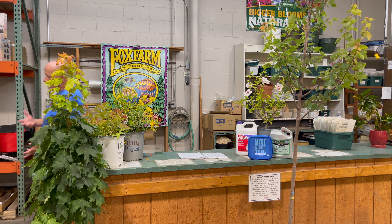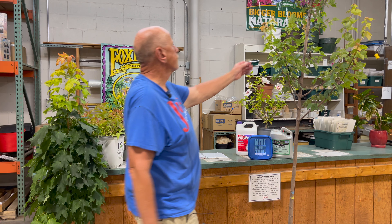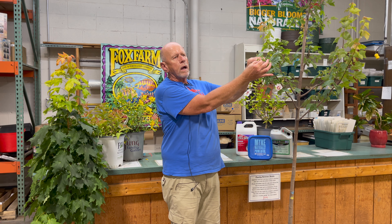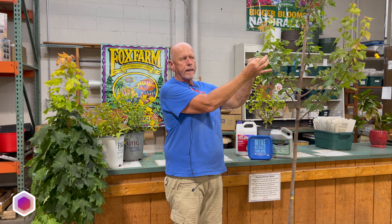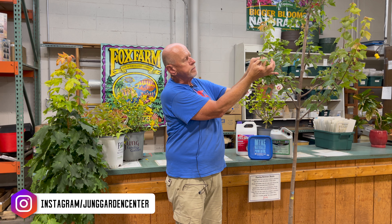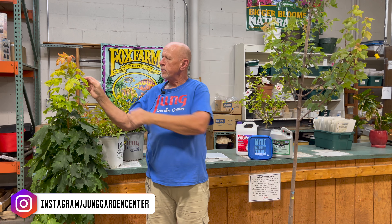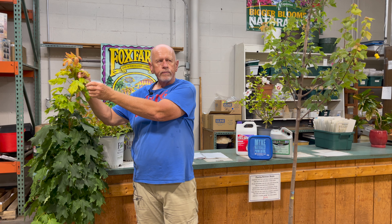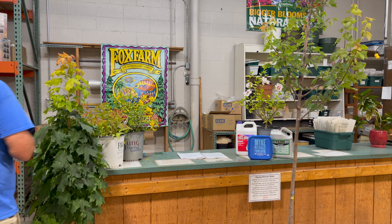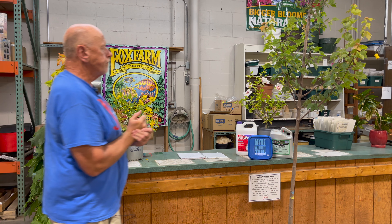Another way to distinguish, again in spring — and I'll come around and show you where this would occur — the buds where the leaf comes out would be a flat shape, sort of like a button, wherever the leaf is there's going to be a bud. On the sugar maple, they would be more elongated and pointed in shape, and again they would be the amber color versus the red.